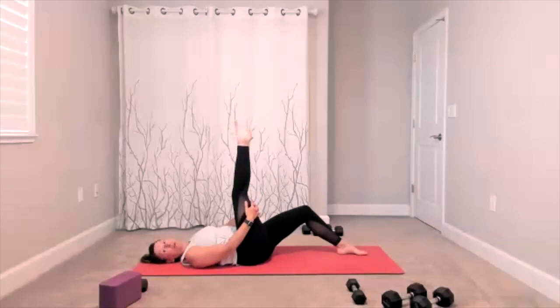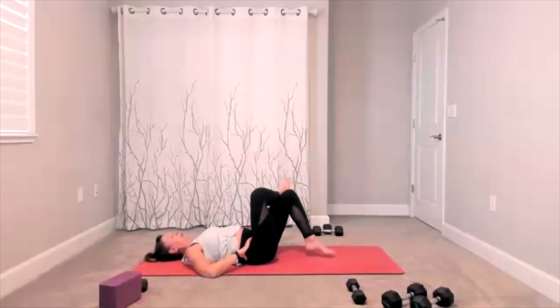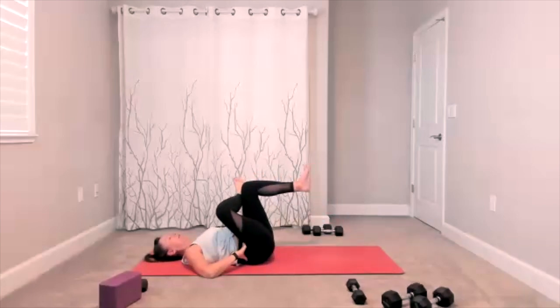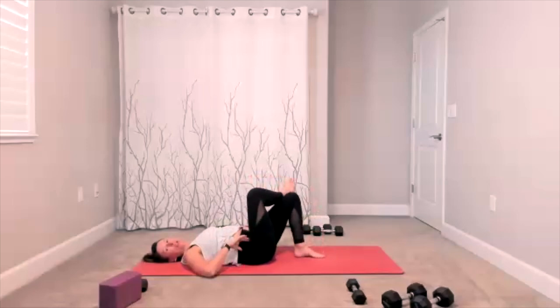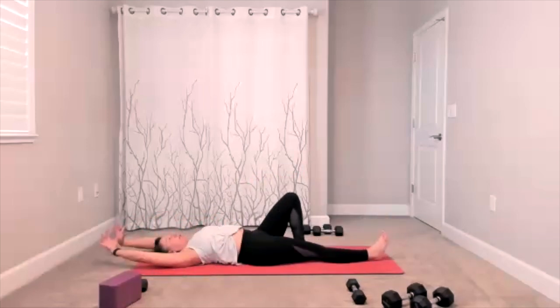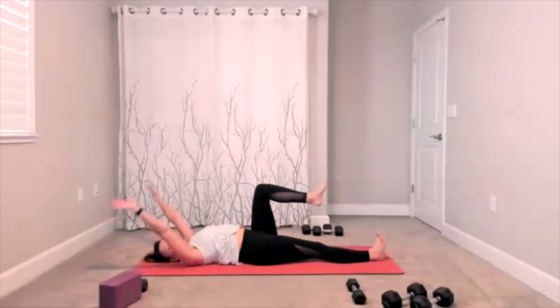Figure four — take the ankle over the thigh, bring the leg up and give yourself a stretch. Bring the leg down. Take a long stretch from your fingers to your toes — here comes that long stretch, reach everything up, reach it out as far as you can.